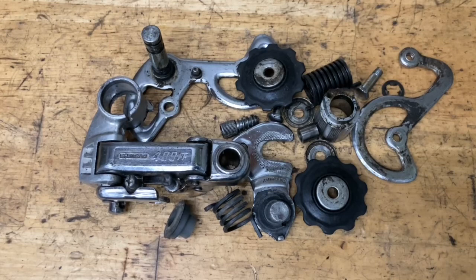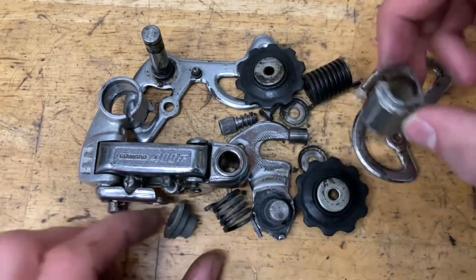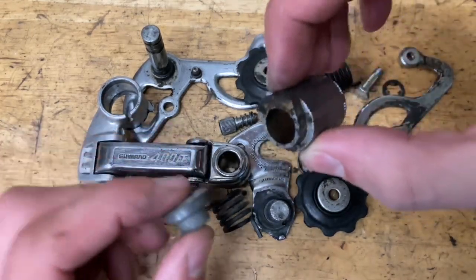Everything's all nice and taken apart. Now set them to clean. For this you can use some cleaner or degreaser — I like to use brake cleaner or acetone. If you have any rust you can use some aluminum foil and water, or vinegar for a bolt that's super rusty. If you have any big chunky dirt you can use a brass or steel brush. Remember, try not to damage these plastic covers because they're not really replaceable.